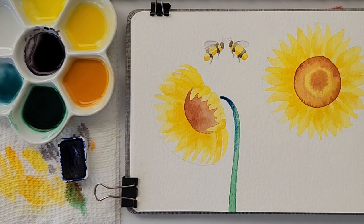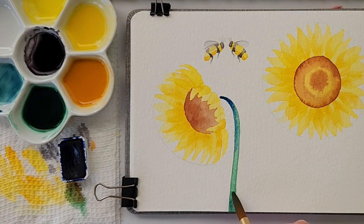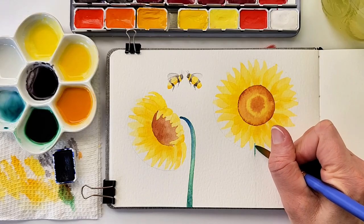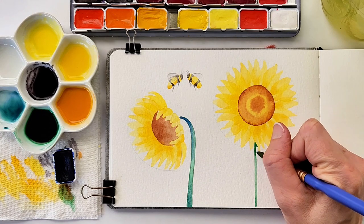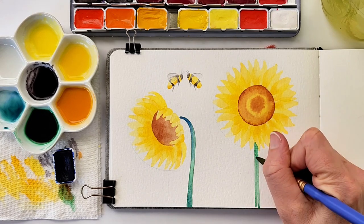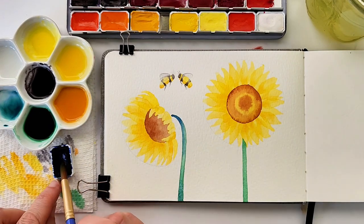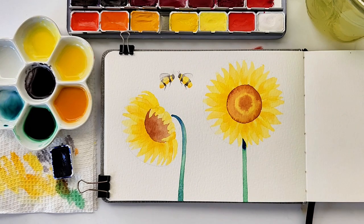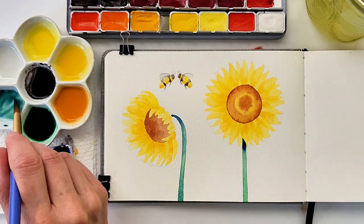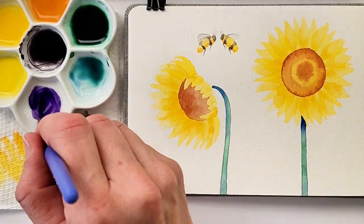Because the stem is still wet, it will have that nice wet-on-wet blend as it dries. For the second flower, I use the same mix of emerald green and burnt sienna, going all the way down to the very bottom of the paper. As you can see, I had a little puddle, so I wipe my brush off and soak it up like a sponge. Then I am charging that still-wet stem with a little bit of ultramarine blue for the shadow, and then a little bit of the green and ultramarine blue mix as well.